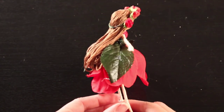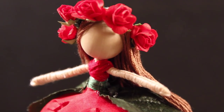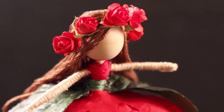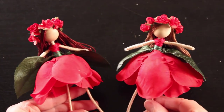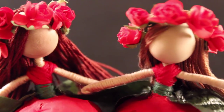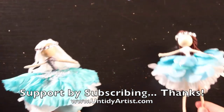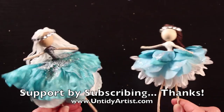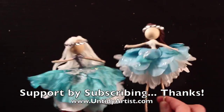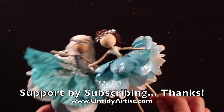And that's it guys — you have this gorgeous rose flower fairy! I really love the green leaves on the back of her dress and of course her beautiful rose fairy crown. I think she's perfect for Valentine's Day. Thanks so much for watching. If you have any comments or questions please post those below — I would love to hear any flower fairy ideas that you have. Please check out some of my other tutorials, give this a thumbs up if you liked it, and if you haven't already subscribed please do. Thanks, we'll see you next time!